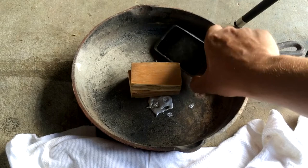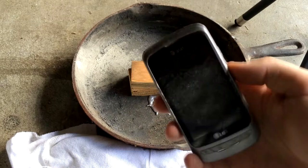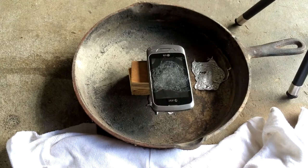The phone's still working, but it did do a number on the screen. Let's see if we can do that again and maybe finish this thing off.